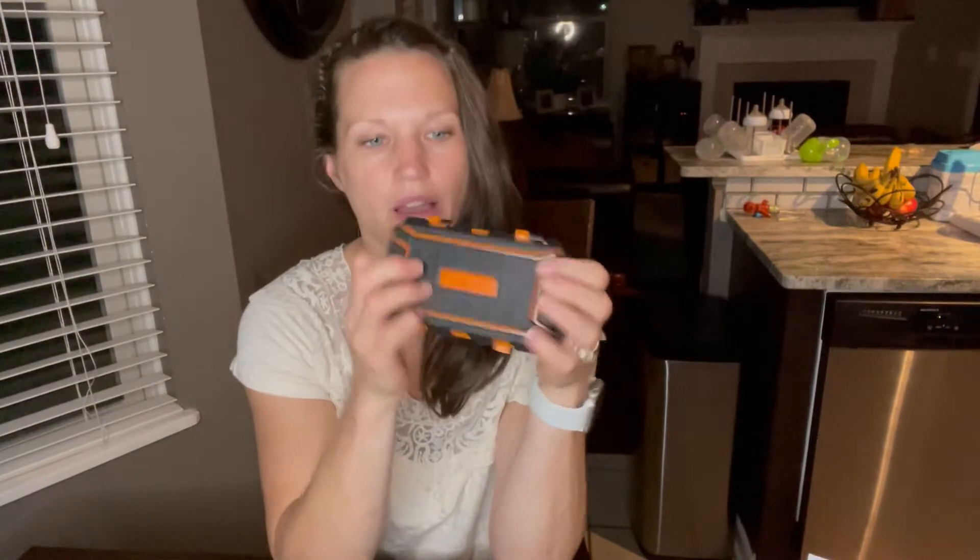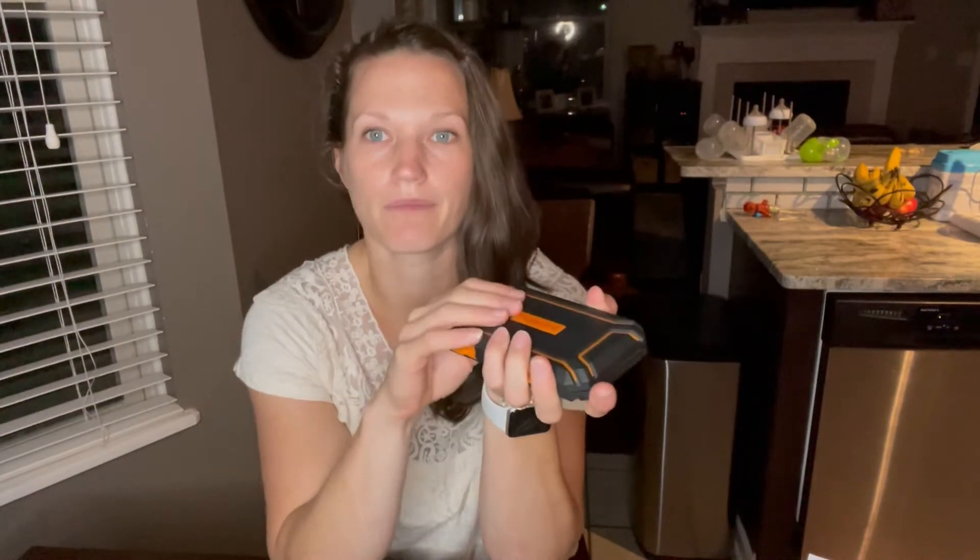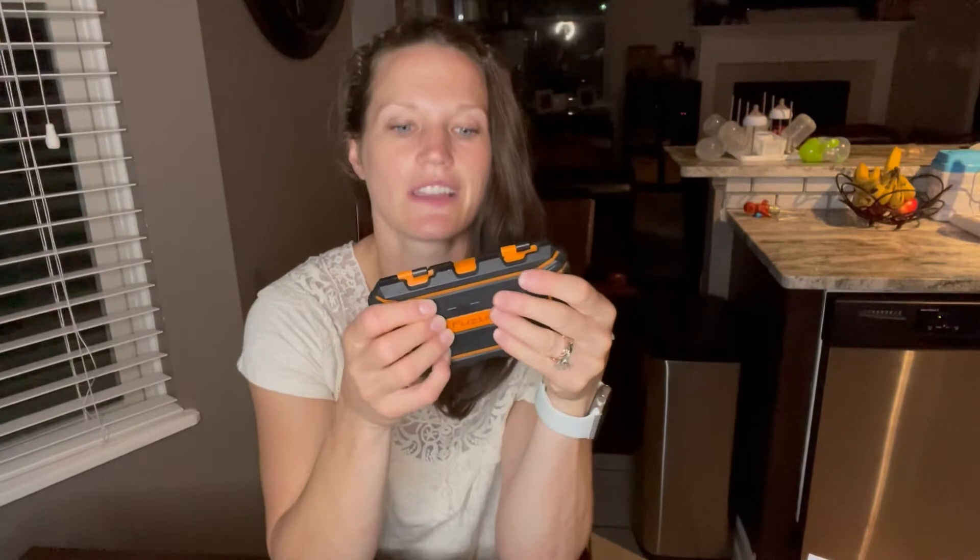You have a nice no-slip lid here, really durable material, really easy to hold, compact — can fit right in a pocket or a purse if you need to carry it around easily. It only requires two AAA batteries, which it actually comes with, and then it's ready to go.